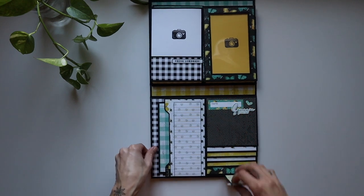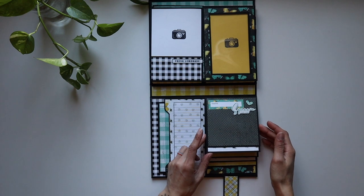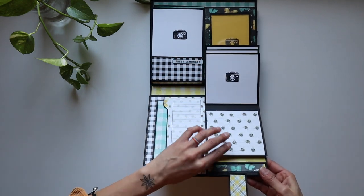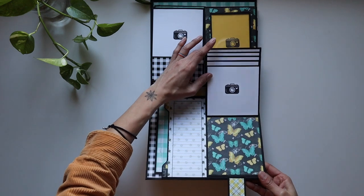I cannot get over the beauty that she has embarked on this book. I mean, I'm just lovestruck right now. Look at that adorable camera stamp — this is what we're talking about right now. Naomi, oh my goodness gracious, just look at that.